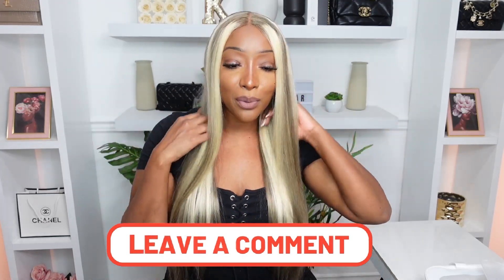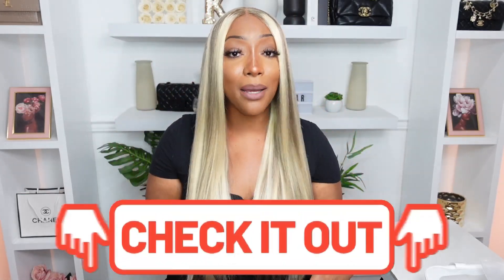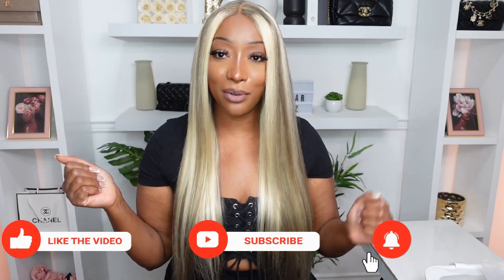Tell me what you guys think in the comment section — is this pretty, would you go for this color, what skin tone do you think would rock this wig best? If you want to purchase this wig, I'm going to link it in the description box below, and if there's a coupon code it'll be there as well. I gotta run — I'll catch you later in another video real soon, bye!